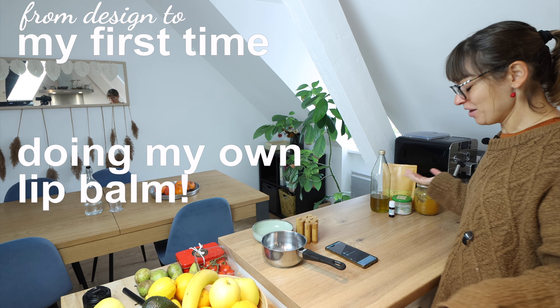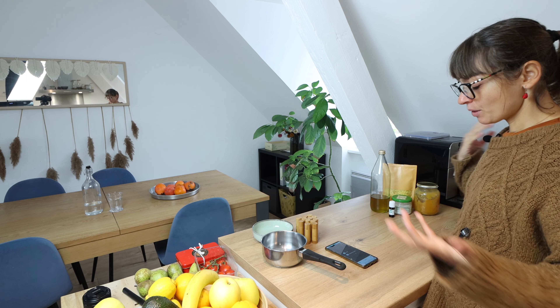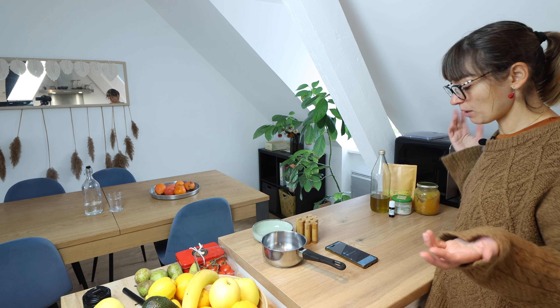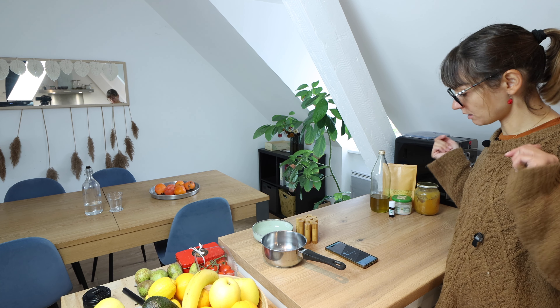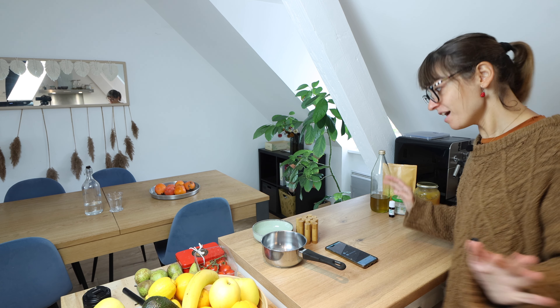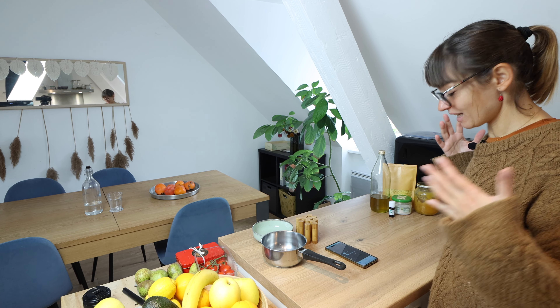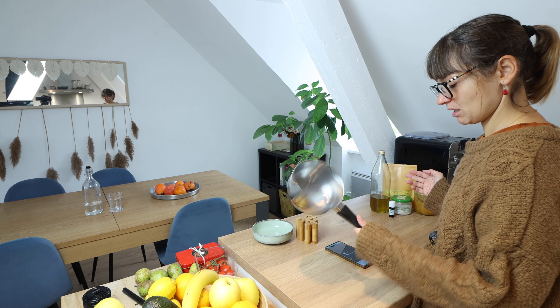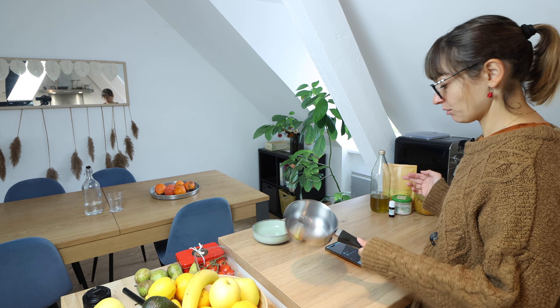I'm going to try to make a lip balm by myself, which is something absolutely new for me. I found the recipe on Pinterest — I love Pinterest by the way, I'll leave you a link in the description. The recipe looks really easy; I saw it maybe 100 times and I must have seen it another five or six times to be able to do it. Let's start!